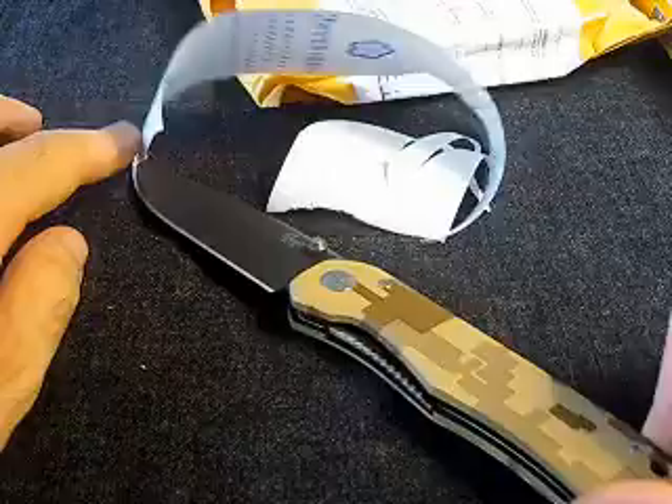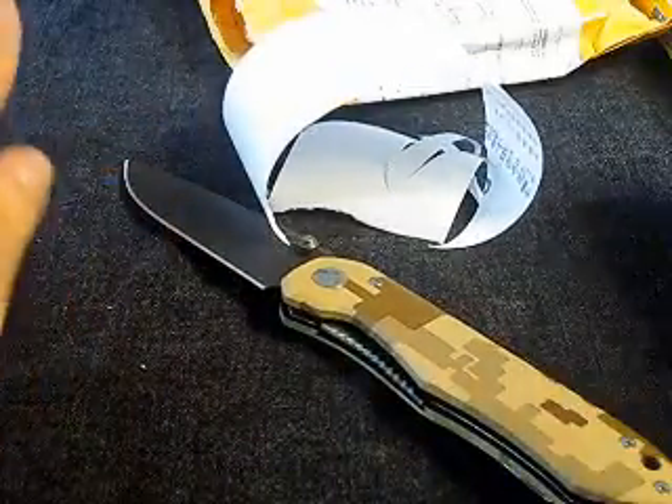Not too bad for a production knife. Okay, so this was something I still had to show you. Goodbye!